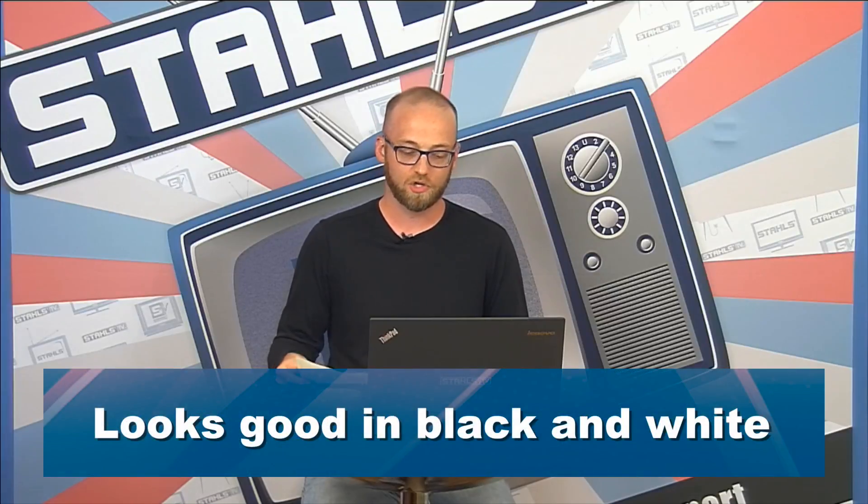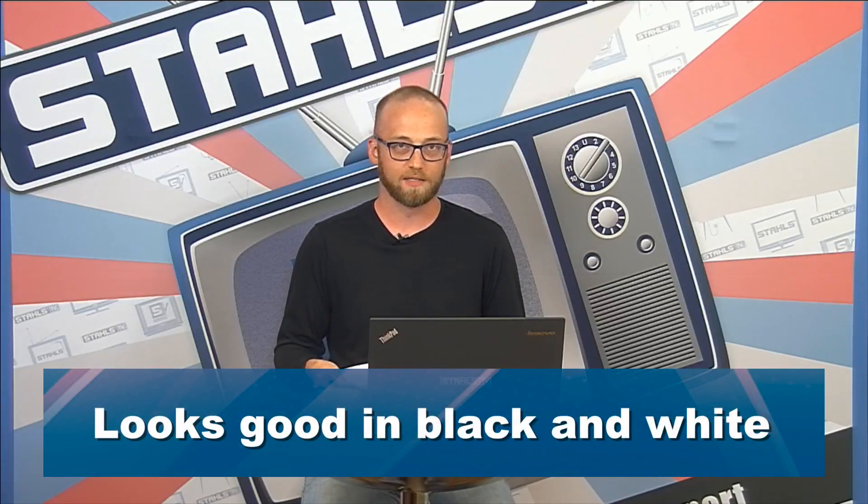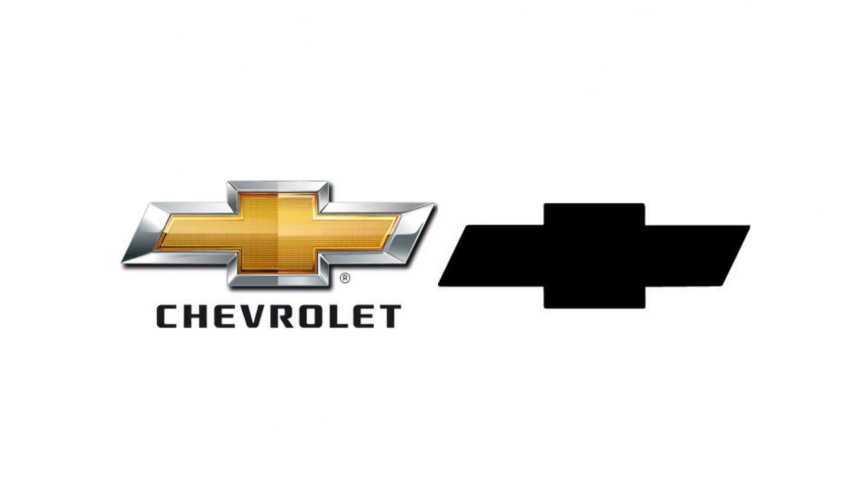The third element is that your logo should look good in black and white. Take the Chevy logo — it's easy to recognize and remember whether it's in full color or single color. By designing in single color, not only does it make your logo easier to remember and look good in print, it also makes it less expensive when you go to make t-shirts.